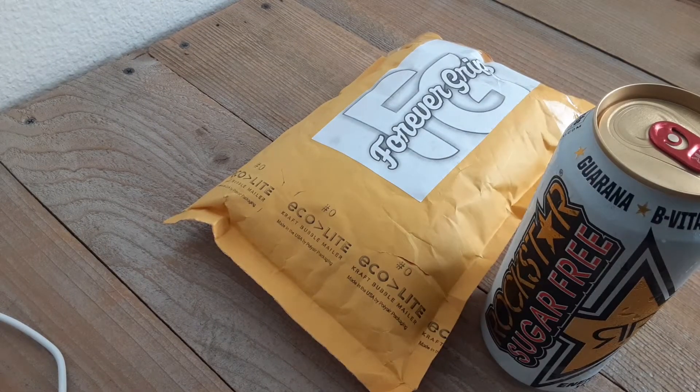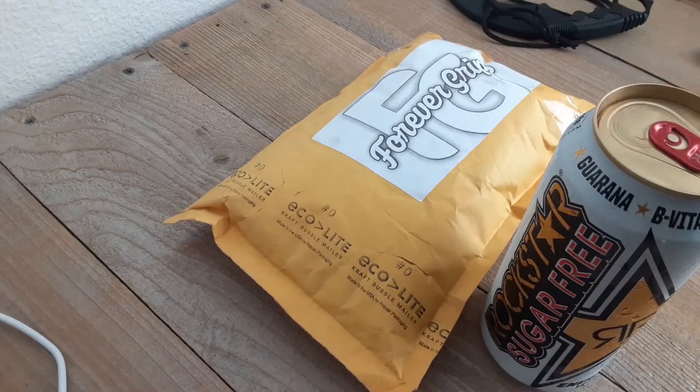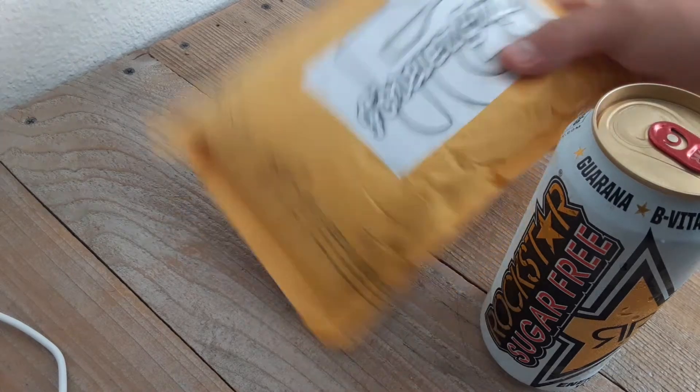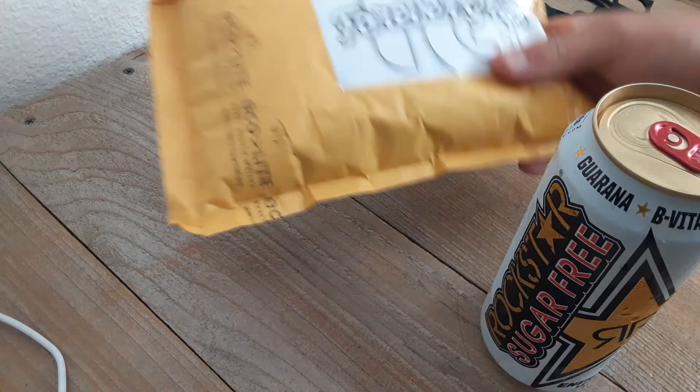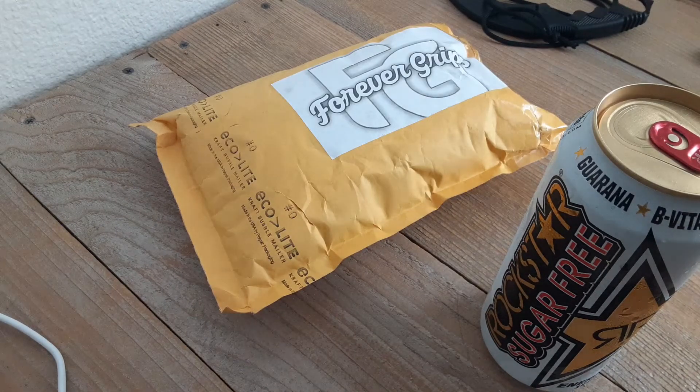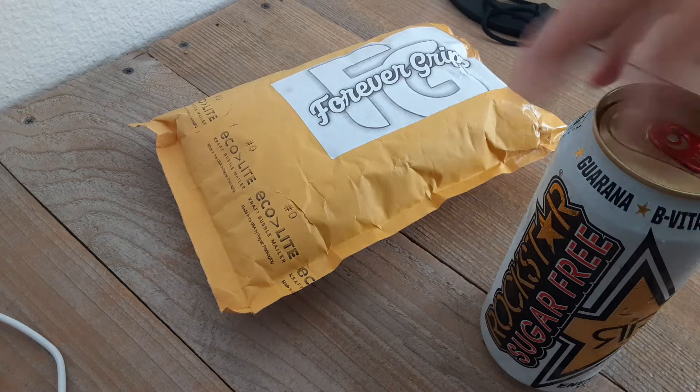What is up kids, how you doing? Today, as you can probably read if you have a reading level over 3rd grade, we have a Forever Grips review once again. That's right, they took a look at my channel and they said yes, you deserve it.